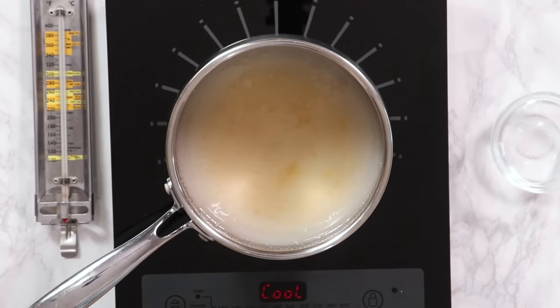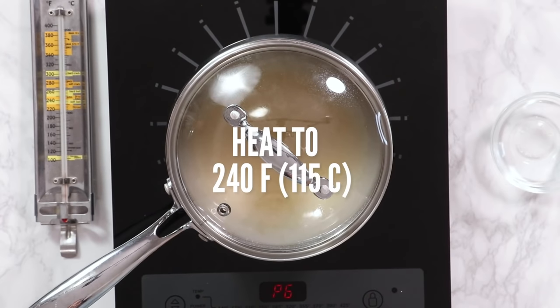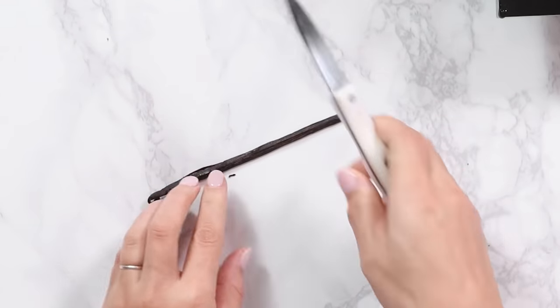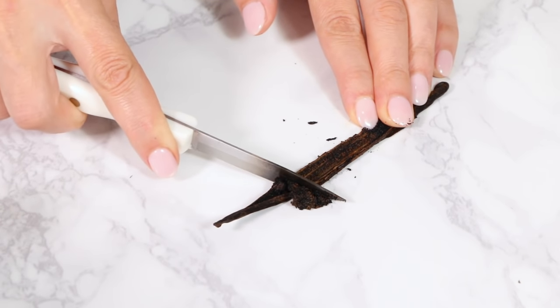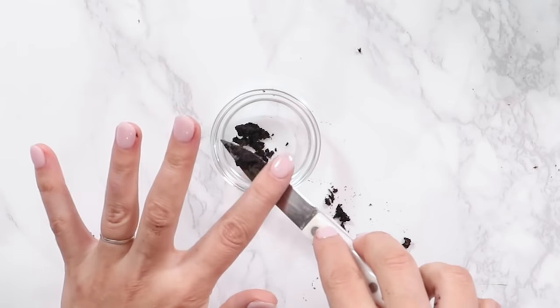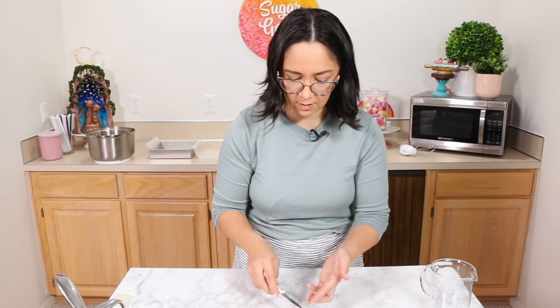Now we're gonna bring this to a boil. I'm putting the lid on top — that helps the water that starts to evaporate run down the sides of the pot and make sure all the granules of sugar are dissolved. While this is heating up I'm going to deseed my vanilla bean. If you don't have a vanilla bean, vanilla extract or vanilla bean paste is a good option. Split it open and use the tip of your knife to scrape out all the seeds. I'll add the vanilla bean in with the salt since it's all going in at the same time.